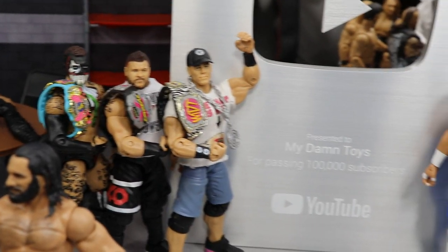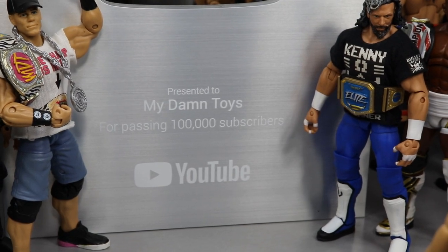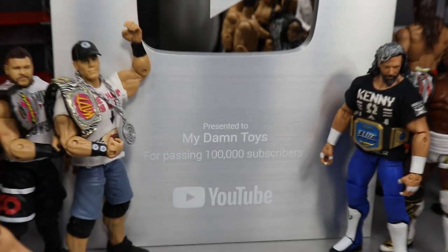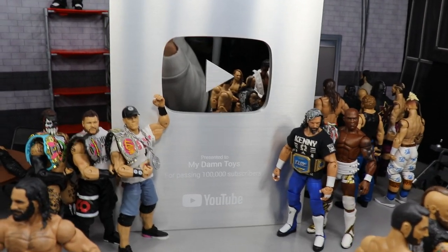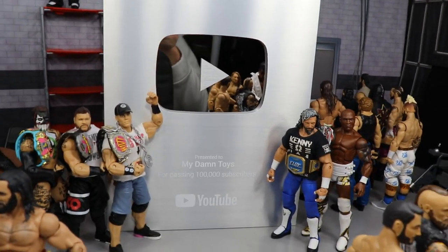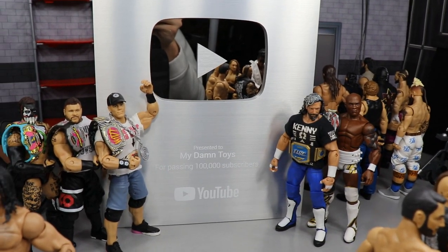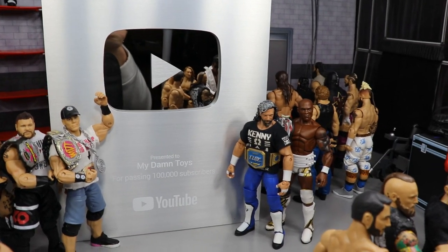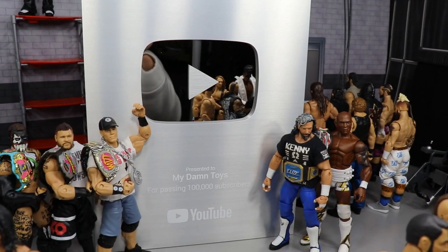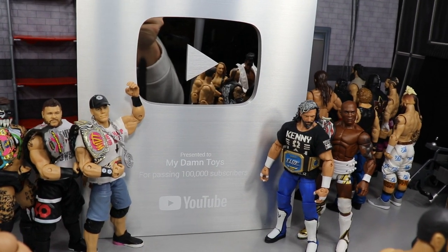In the middle we have what this setup is all about — the 100,000 subscriber YouTube plaque. It says 'Presented to My Damn Toys for passing 100,000 subscribers' with the YouTube logo and the silver play button. I've literally kept it in its case until just now — I opened it, posted it on Instagram, then put it right back in the box. I am so happy to have it; one of my day-one goals was to capture that silver play button and here we are.